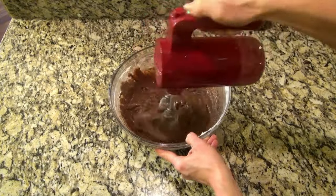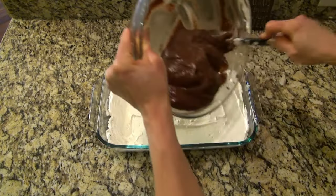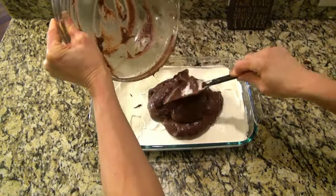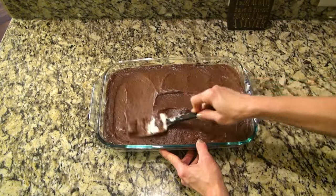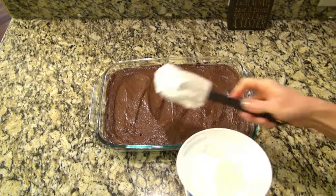This will end up being very thick, but that's okay — that's how it's supposed to look. Now pour it evenly over the top of that cream cheese mixture. You have to be careful spreading this layer out too; you don't want it to get mixed together with that layer underneath.